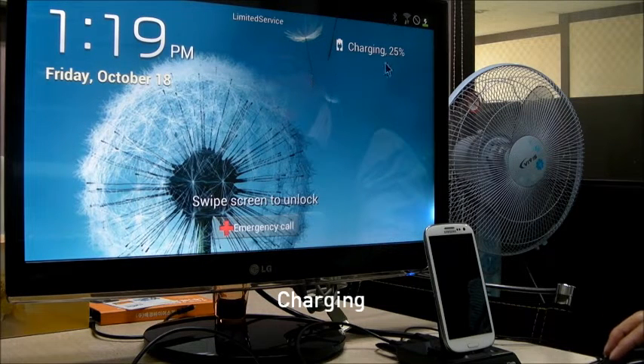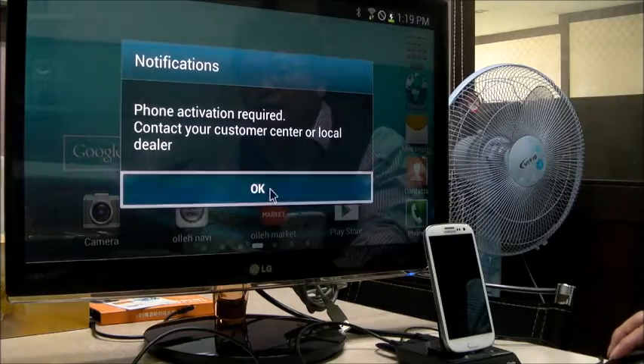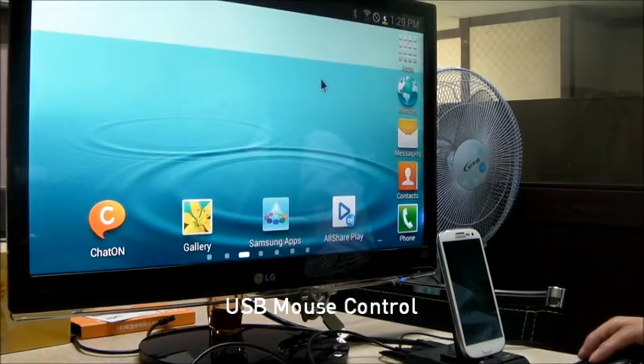And you can also check the charging — the charging symbol is here. I'm going to swipe the screen to unlock. Now, you can see this mouse pointer moving.